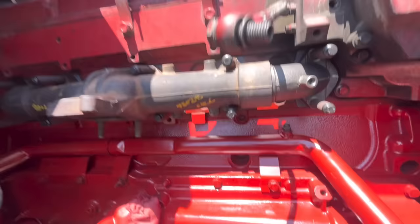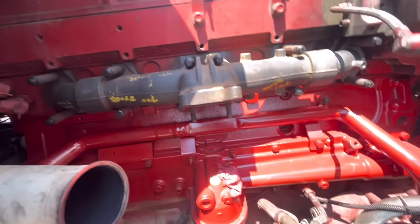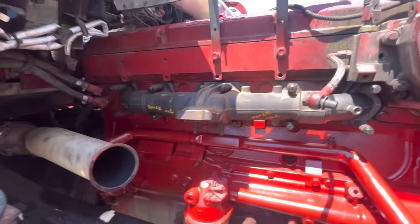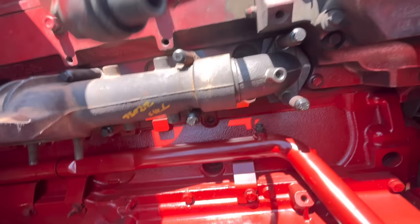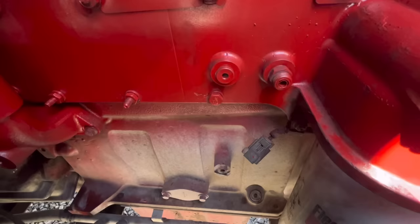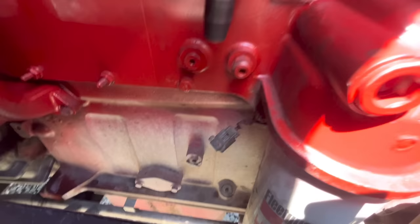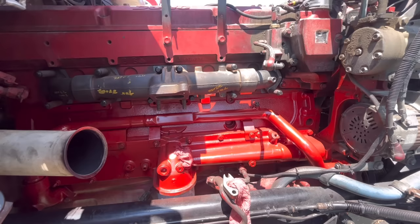Now we're tight - all our bolts are torqued to spec. I actually went a little bit more than 50, I went about 70 foot pounds, because the accuracy of this torque wrench probably isn't the best and these are ARP so they could probably take a little bit more torque. Being that it's cold, once this heat cycles it should be fine. We're going to run to the hardware store and get our little plugs - I've got to take that little fitting out and find a 90, then we can put the turbo back on.